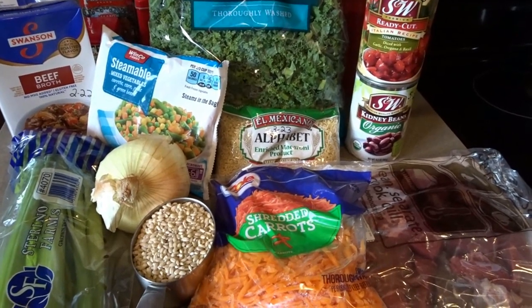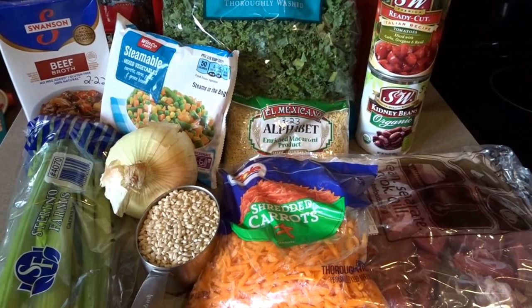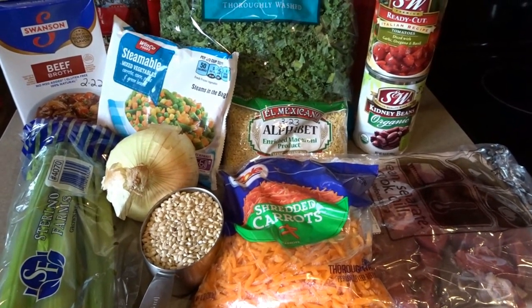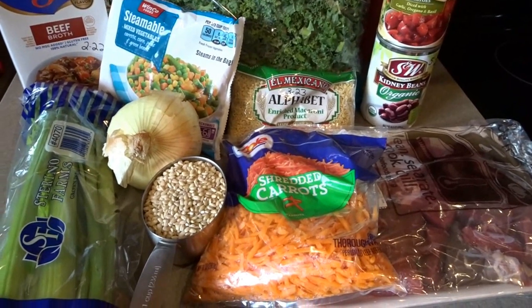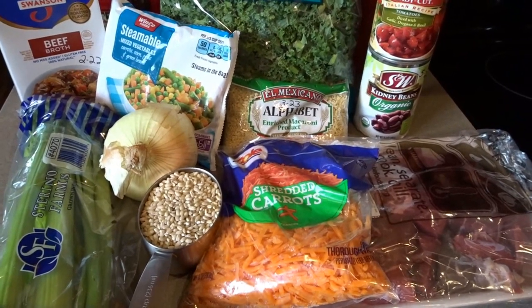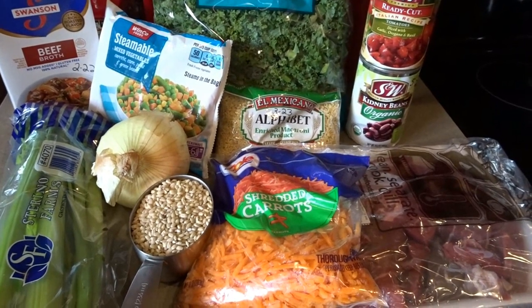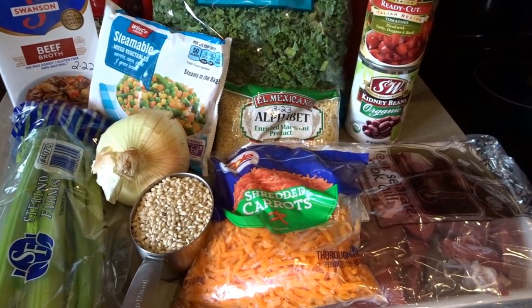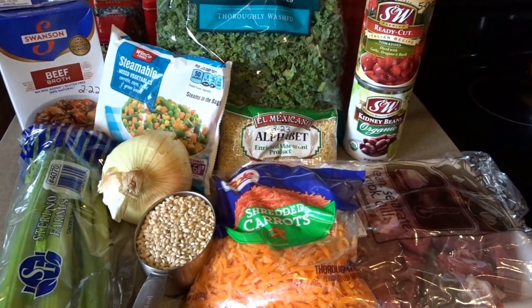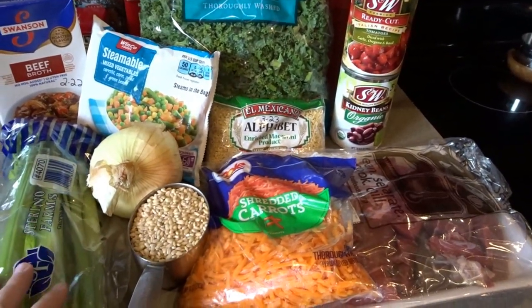Hello, it's April from April's Home. Today I thought I would make a really fun soup for back-to-school week. A lot of kids are going back to school — we are empty nesters and our kids are all grown up, and my grandbaby is not quite old enough for school yet. But I love back-to-school season, so I thought a really fun recipe would be a vegetable beef alphabet soup, made as a crock pot recipe.